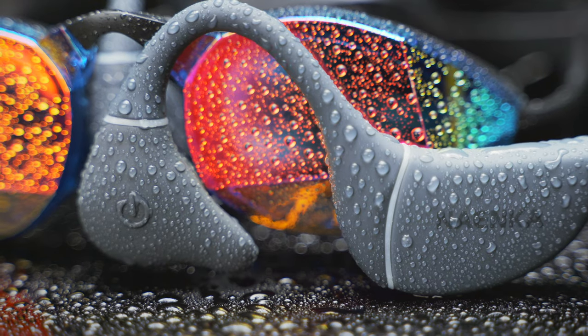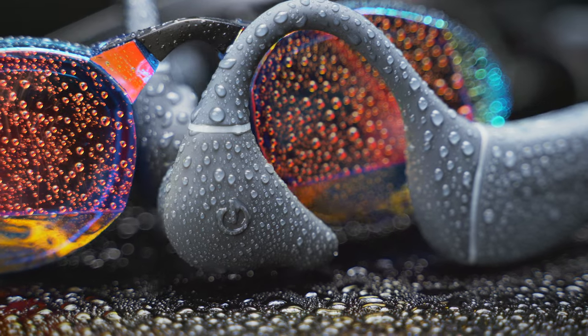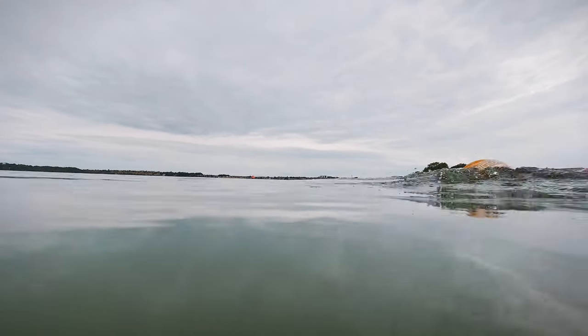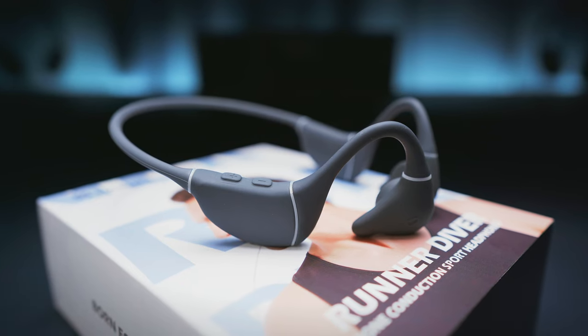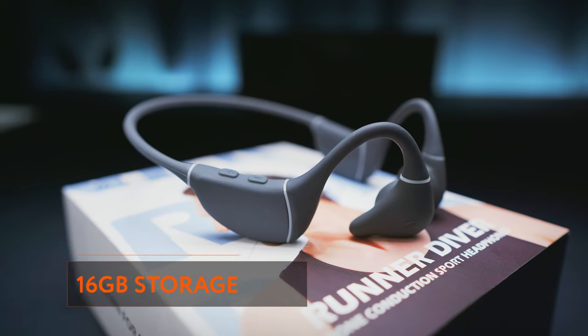But what about diving? If we want to use headphones for swimming, we need two things. One is obviously a waterproof design, so water won't damage our headphones when used in the pool or in the sea, and the IP68 rating of these headphones takes care of that first criteria. Requirement number two is the capability of playing music offline, as Bluetooth signals are blocked by the water, so as soon as you submerge your head in water, you will lose the wireless connection with your source device. And that's why the Nyanka Runner Diver has an MP3 player with 16GB of storage on board, so it can play music on its own without the need of having a phone connected to it.